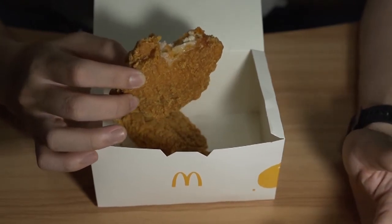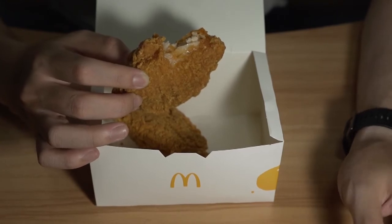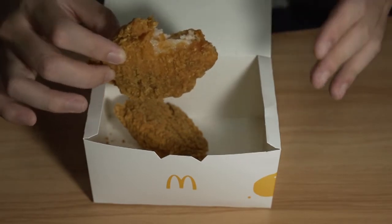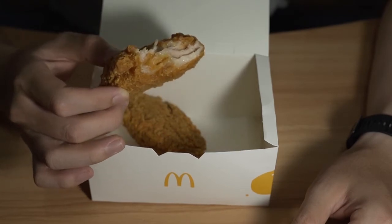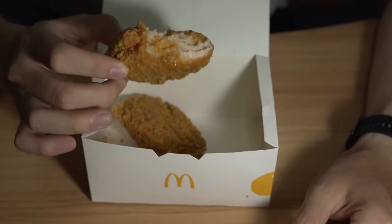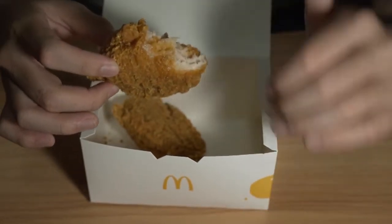So it's basically like a Mac Spicy — a slightly, slightly toned down Mac Spicy with a bone. I mean, that's how I can best describe this, like seriously. Maybe this is the spiciness level of the Mac Spicy that was recently launched in America — maybe this is the level of spice that Americans can take.